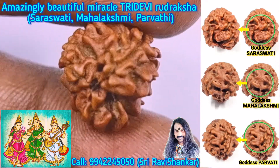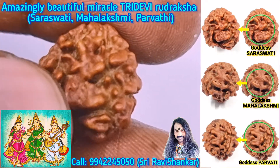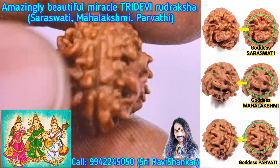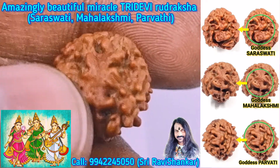This is the top part of the 3 Mukhi Uttaraksha — amazing. See the clear image of Saraswati playing the Veena; Saraswati is the consort of Lord Brahma. And next, a beautiful image of the Lotus flower with Mahalakshmi sitting in the Lotus — amazing.